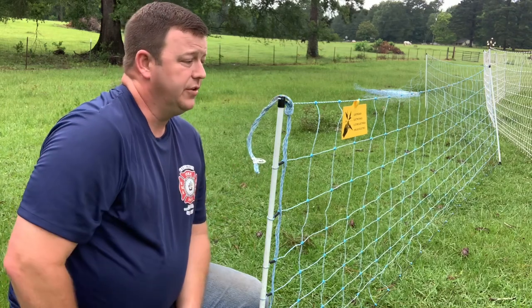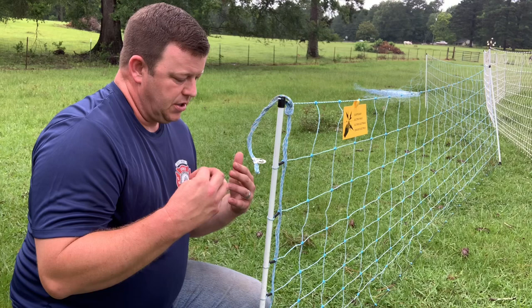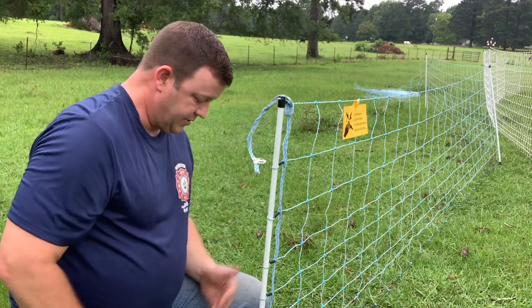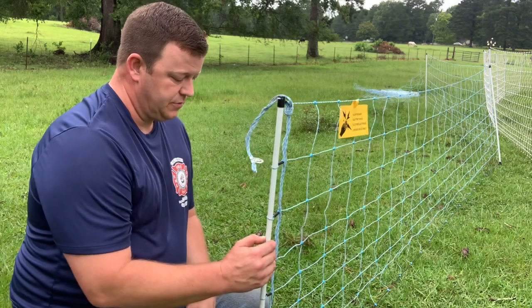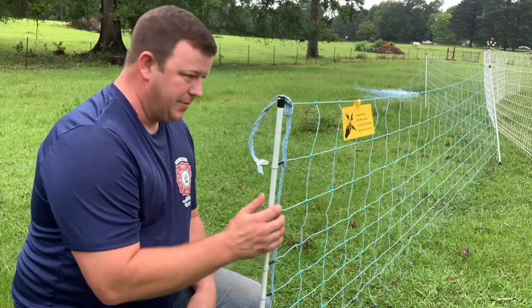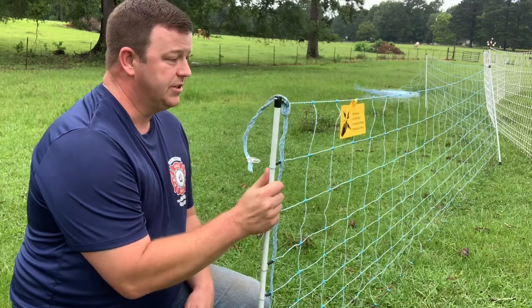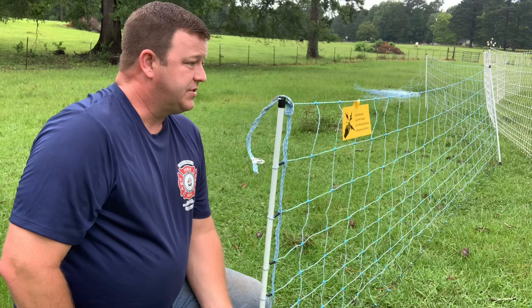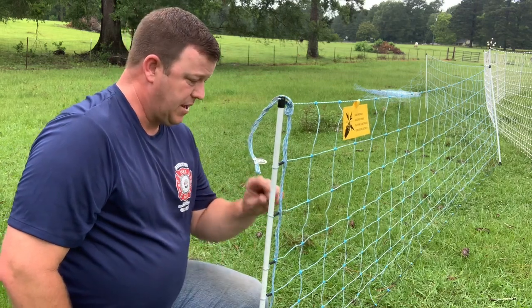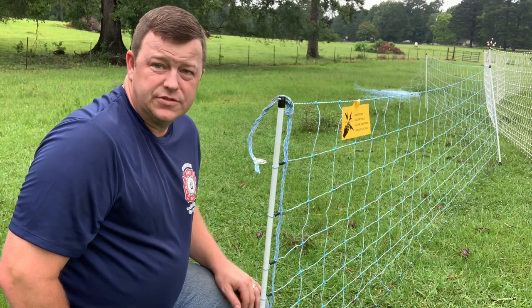They both seem to be as sturdy as one another, so in this category they fall right together. I think they're made out of the same material — possibly fiberglass. The wires attach to them the same way, they've got the same little black pieces. So far these two fences are very, very comparable to each other.